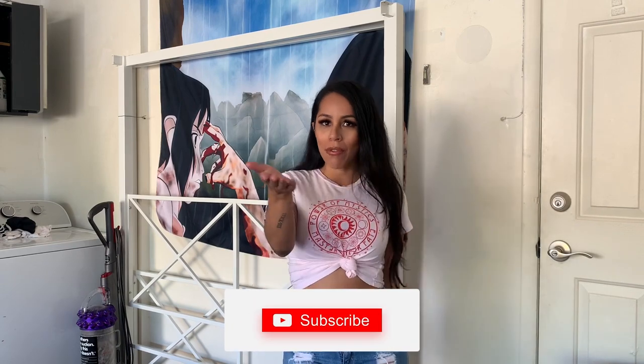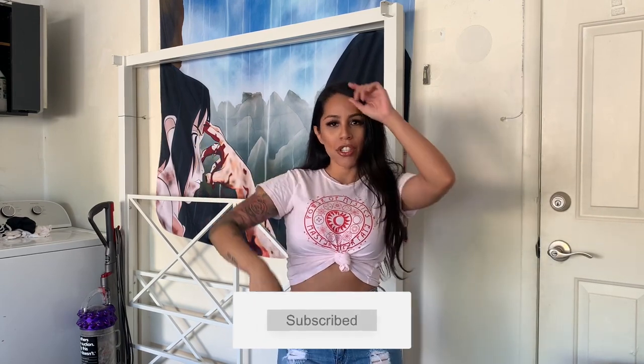Hey everyone, what's up, it's your girl Nancy. Welcome to my channel if this is your first time here, and welcome back to all you guys who have subscribed already. If you haven't subscribed, I'm going to put my information down below. Make sure you click that like button and leave a comment. Today I'm actually going to work on my GT500 — it's time for an oil change. Most of the time I usually do them myself ever since my mechanic decided to move to the other side of town. Let's get started.